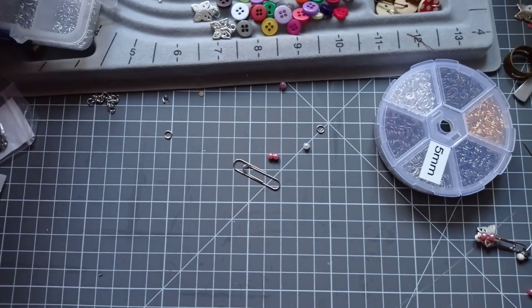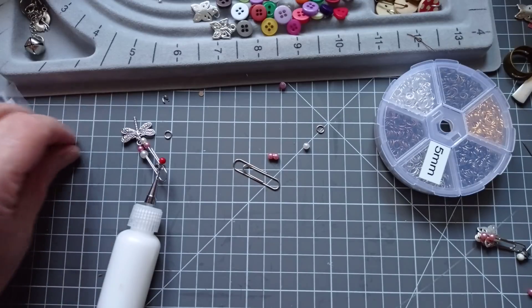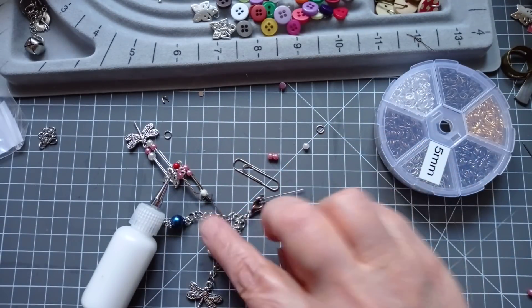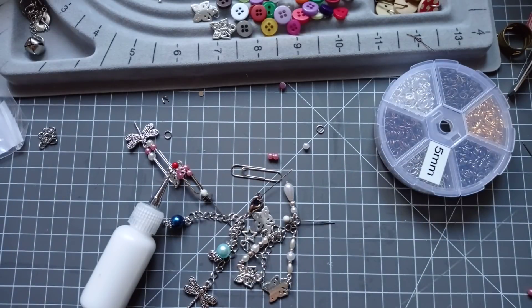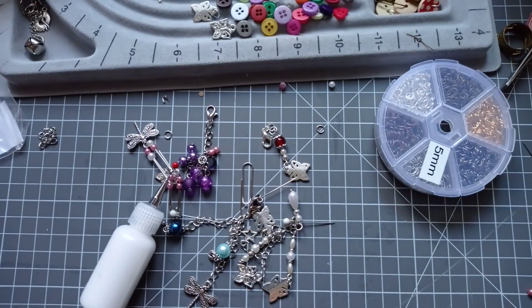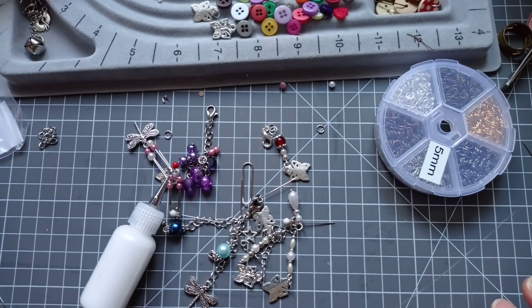So there we have it — glue dangles three ways, none of them using glue, and one of them not even using tools. If you want any of the things I mentioned in the video that I've got specifically from Nbeads, I will link them down below. Go and check out the website — there's an awful lot of things on it. I can't think of any jewellery making supply that is not on it. They do tools, boards, everything. So yeah, go over and check them out. Thank you very much for watching and I will see you next time. Bye bye.